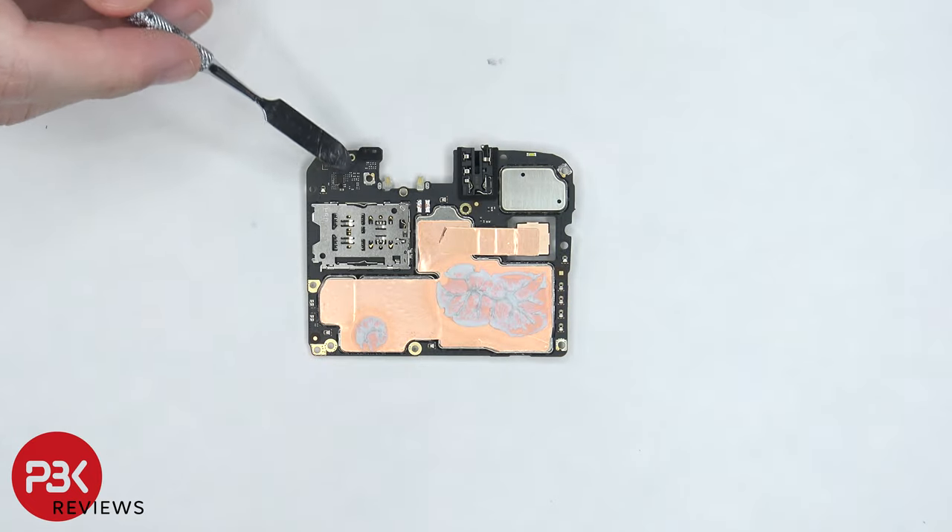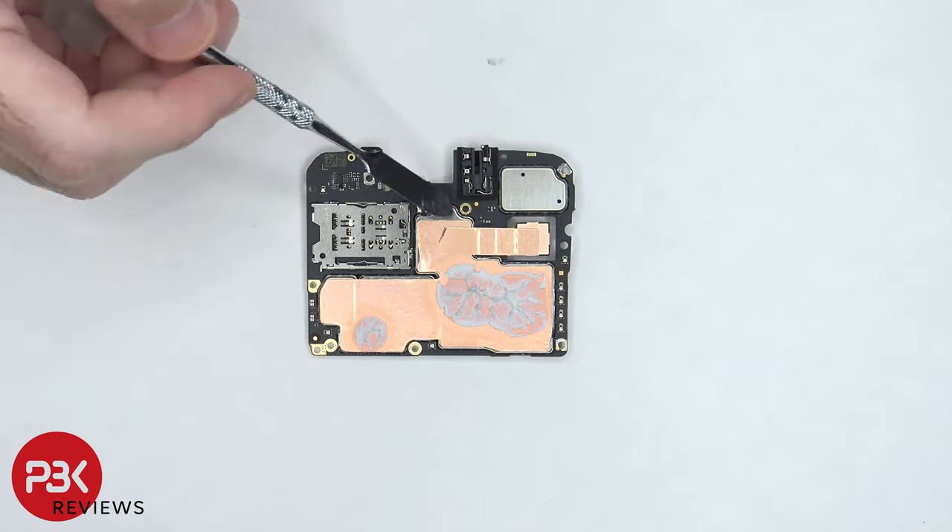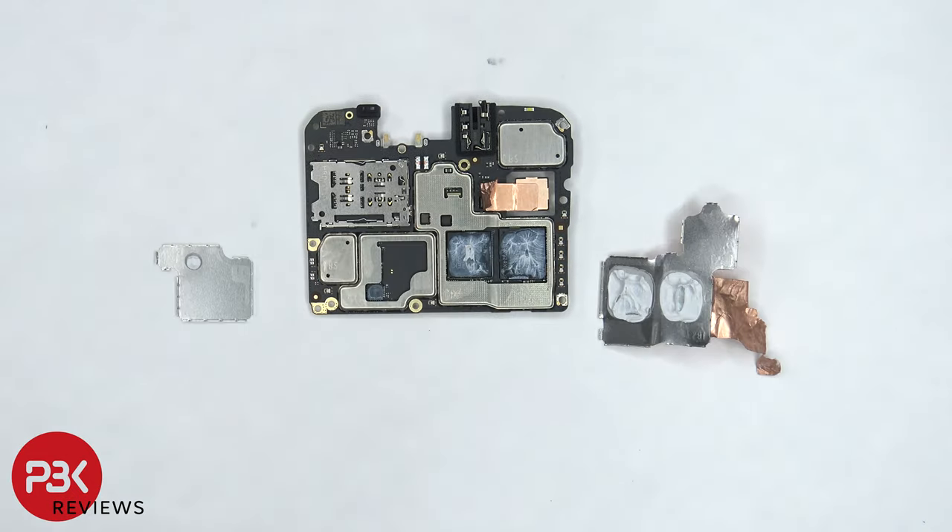On the other side, the proximity sensor is located on top. The SIM card and memory card reader is located here. There's some thermal paste on top of the copper tape on the back shields. Once the copper tape and shields on the back are removed, we can see more thermal paste on top of the processor and RAM as well as the chip over here.